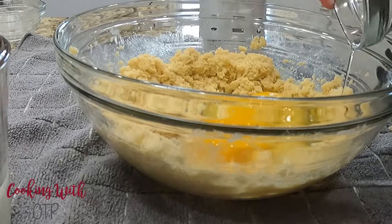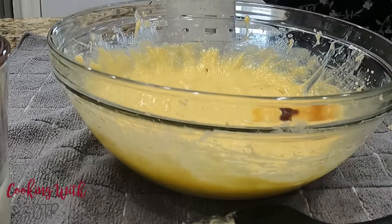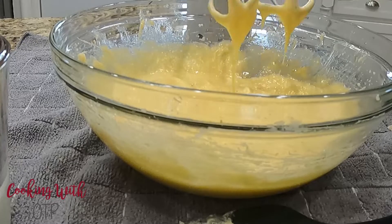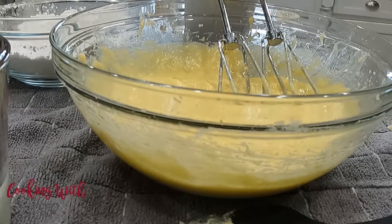Once you have your butter and your sugar creamed, add your eggs and mix a bit more until it's thoroughly combined. Now, in goes a splash of vanilla, and we're about ready to finish this thing up. As with most cakes, alternate your flour and your milk until you have all your ingredients combined.